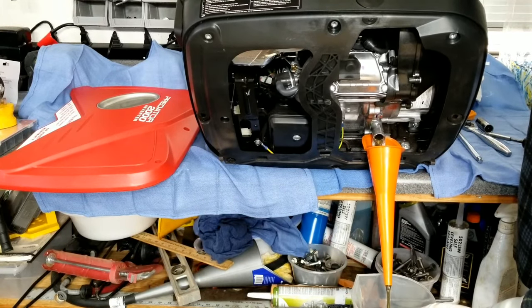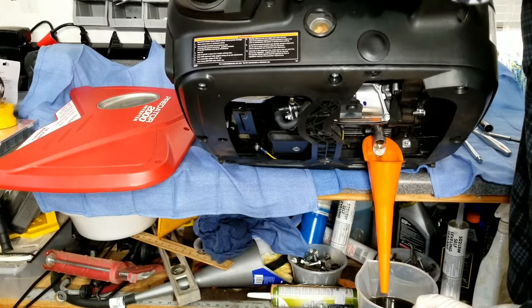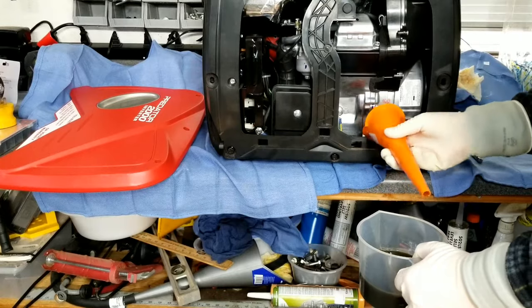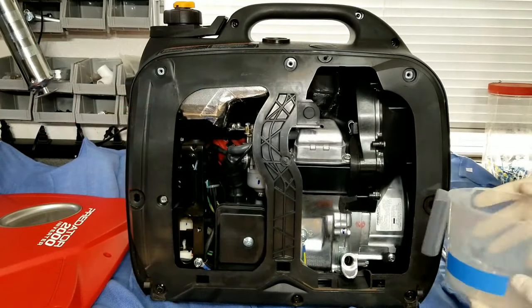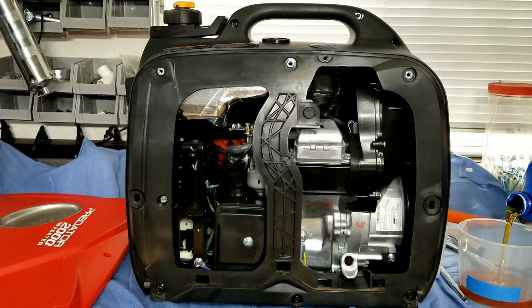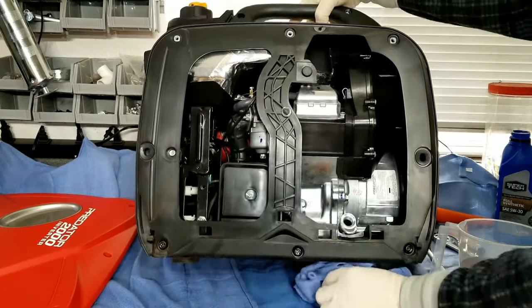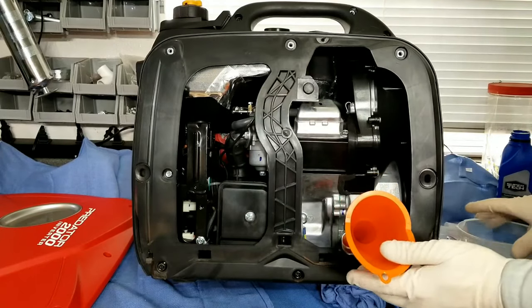We'll just let that continue to drain for a minute. Warming it up helps it drain out a little bit quicker. If you skip that step, it's not really a big deal because there's not much oil in it — there's only 0.4 quarts, so about 400 cc, slightly less. You also want to get the correct oil for your generator, which typically for most of these generators is a 10W-30. You can even go down to a 5W-30 if you're in really cold conditions — say 30 degrees or less — it'll just help make the oil thinner when you go to start it up.